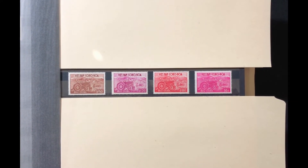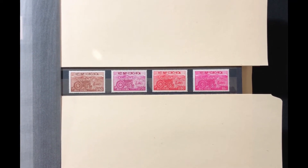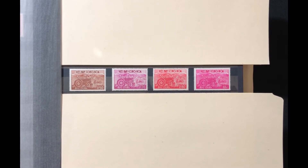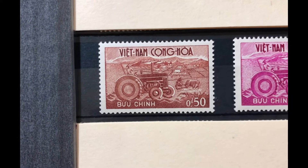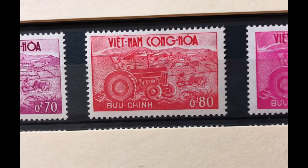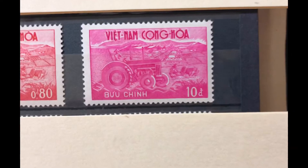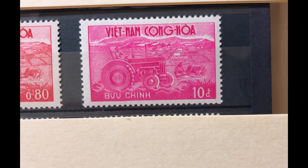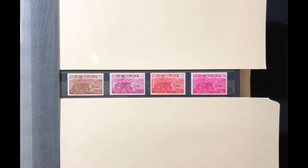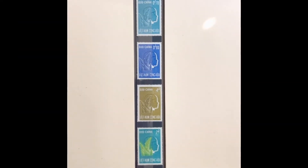The next set was issued in 1961. It features the agricultural development center — a tractor and a plow on the stamp. It is a four-stamp set, Scott numbers 150 through 153. The first stamp is a 50-cent red brown, a 70-cent rose lilac, an 80-cent rose red, and a 10-piaster bright pink. This set values at $7.00 mint and $1.95 used.